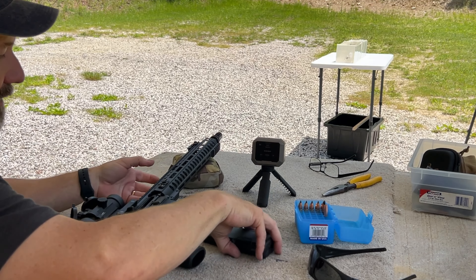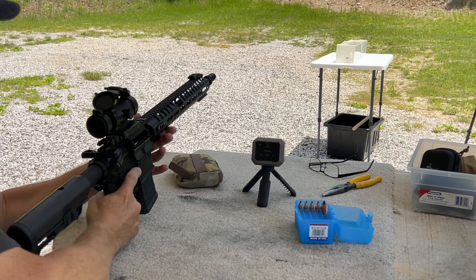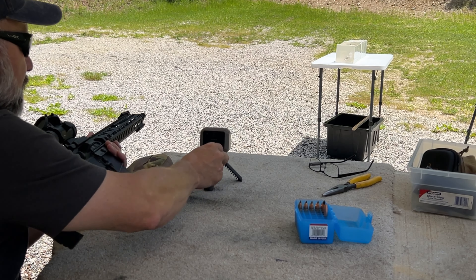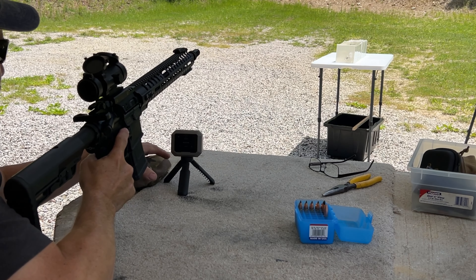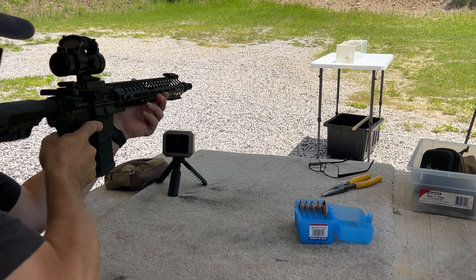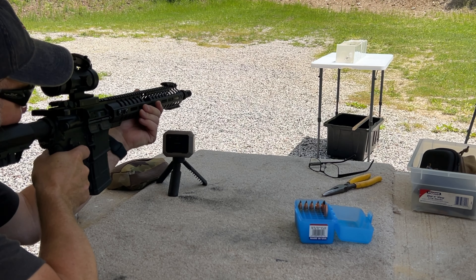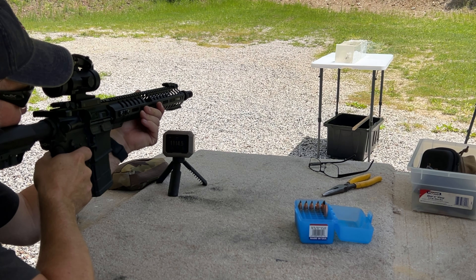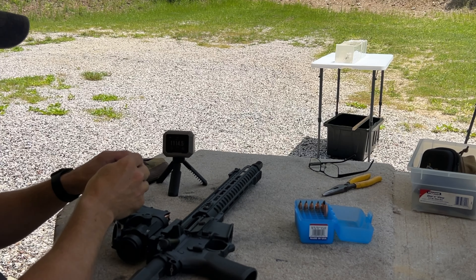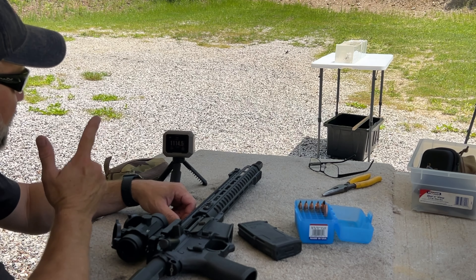The Garmin is reset and we're ready to go. It seems like I was getting better Garmin readings shooting over the top of it versus beside it. We did get a velocity — this one is also a little faster than subsonic at 1114 fps. It's not as fast as the Lehigh Defense, but let's go see what it did.